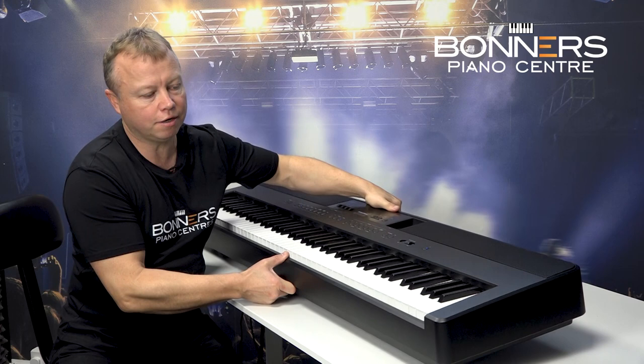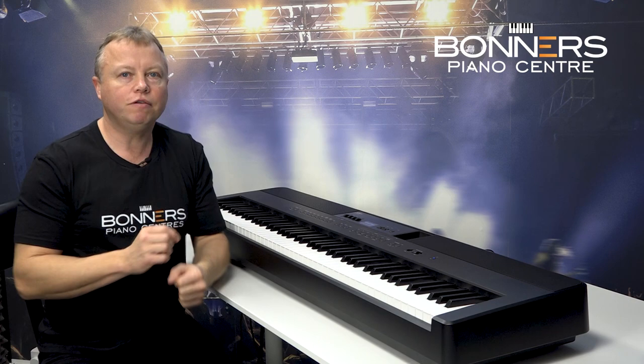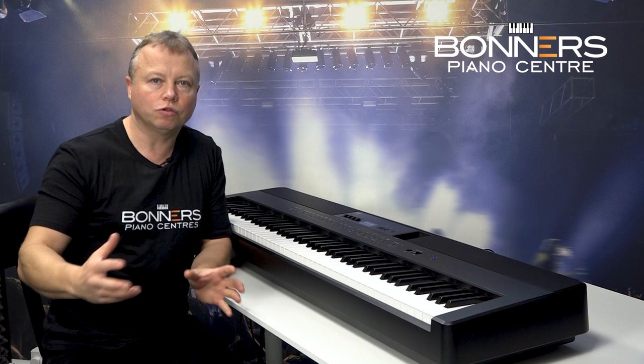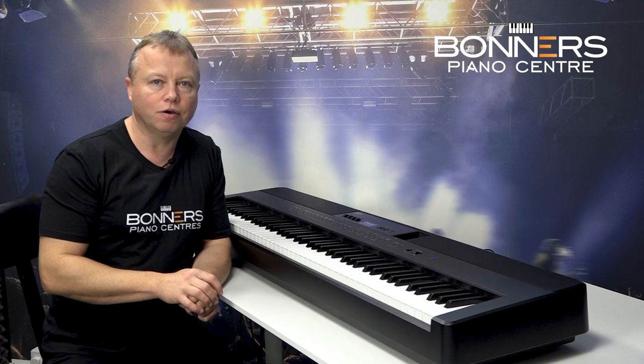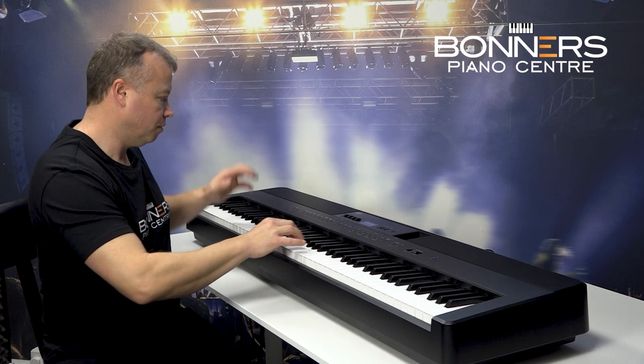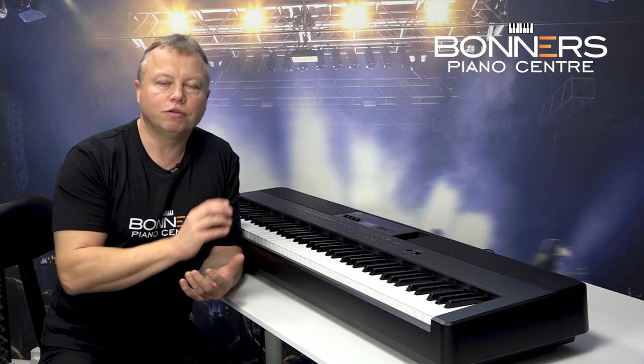The ES920 is portable — it only weighs 17 kilograms and it has a very powerful speaker system. When you first switch on the piano you get the sound of the SK Concert Grand, which is the Shigeru Kawai Concert Grand piano sound. This is Kawai's flagship Concert Grand piano and they've recorded the sound, and that's what you're hearing when you play the ES920. Just take a listen — really beautiful piano sound.